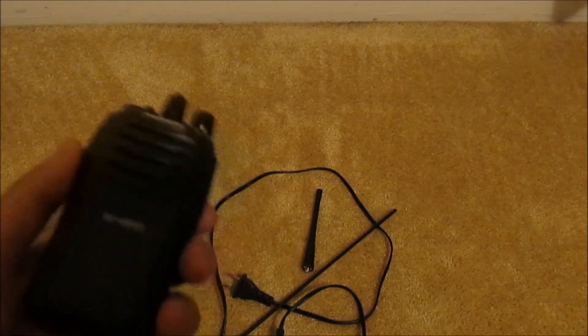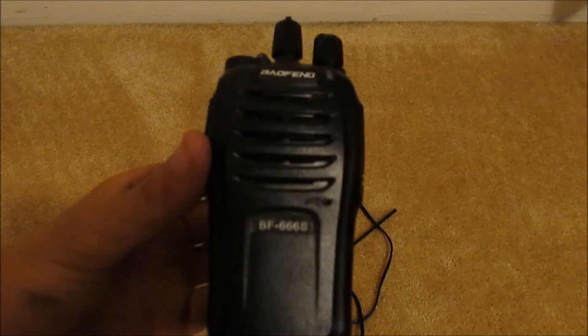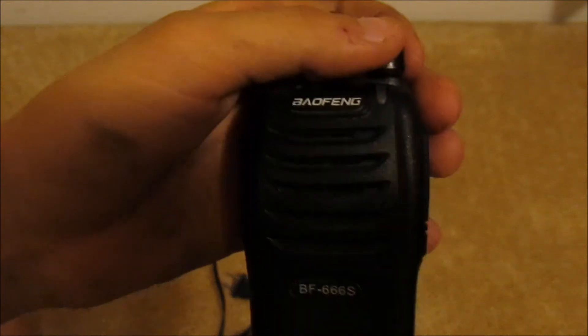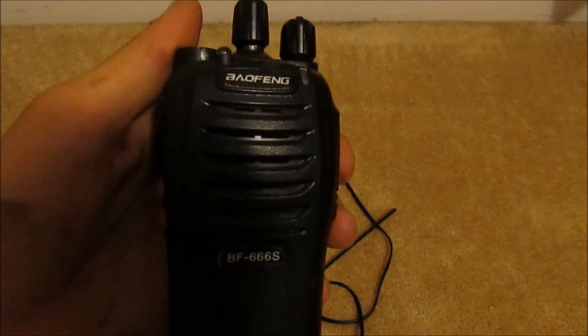They're $200 radios and they are not worth $200 at all. The batteries always died and the antennas were torn off. This radio is $16 and it has all these options. Even though it doesn't have an LCD compared to the Motorola, it still has voice announcements. And you have interchangeable antennas — unlike the Motorola, if you break your antenna you can replace it. With the Motorola, if you break it, you cannot replace the antenna. So that's the 666S, and I will bring you a review of the 888S and a comparison of the two in another video.